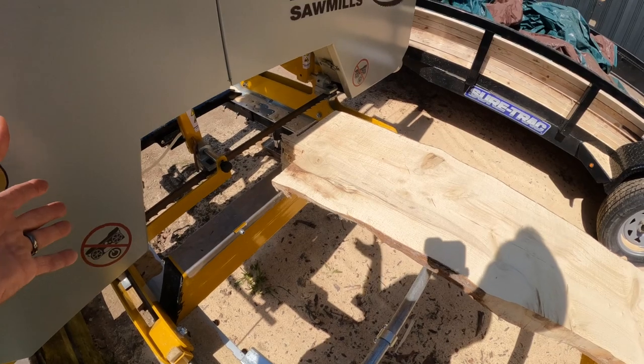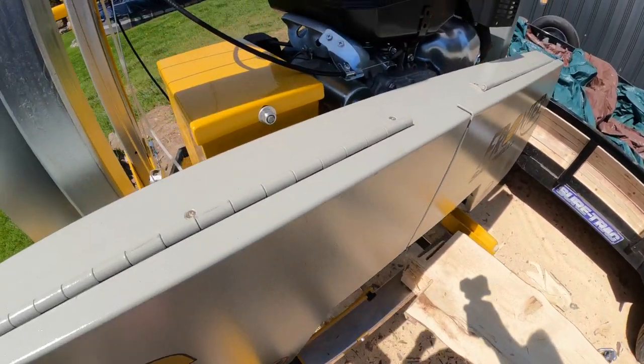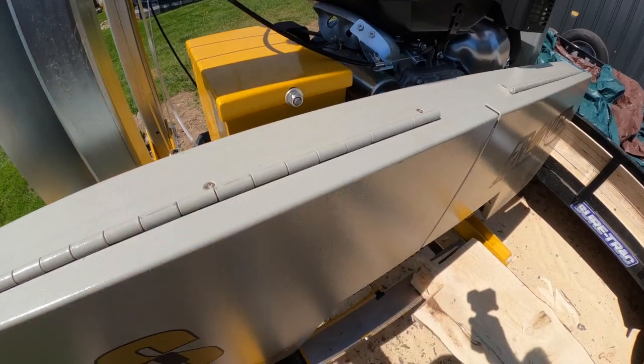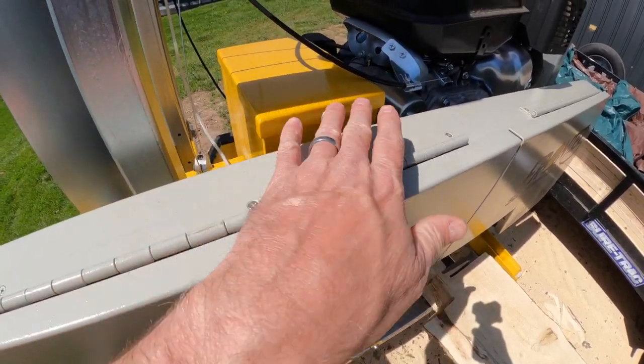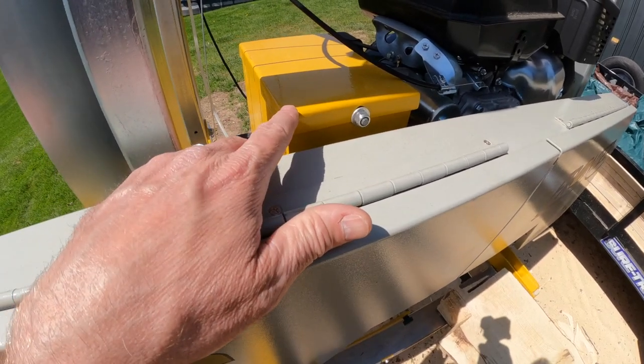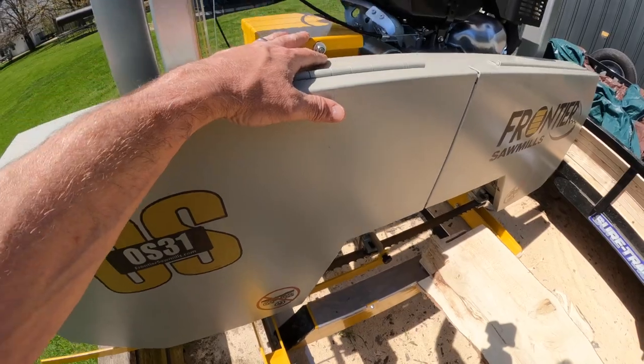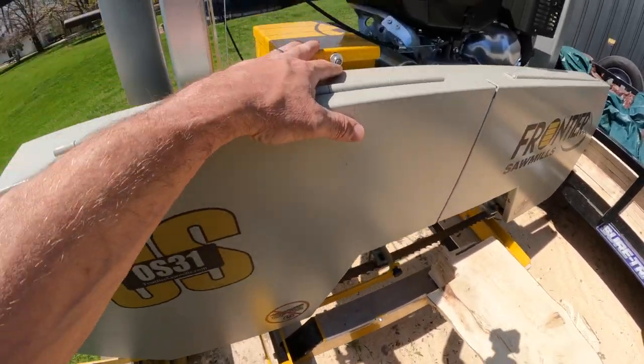That covers the brunt of the rest of the assembly I might have missed, except for the battery — that one's pretty simple. I put some foam down in there for the battery to sit on, otherwise it sits right on the steel and the bolts at the bottom. That's one small thing I did if you happen to get the electric start version, which is pretty nice.